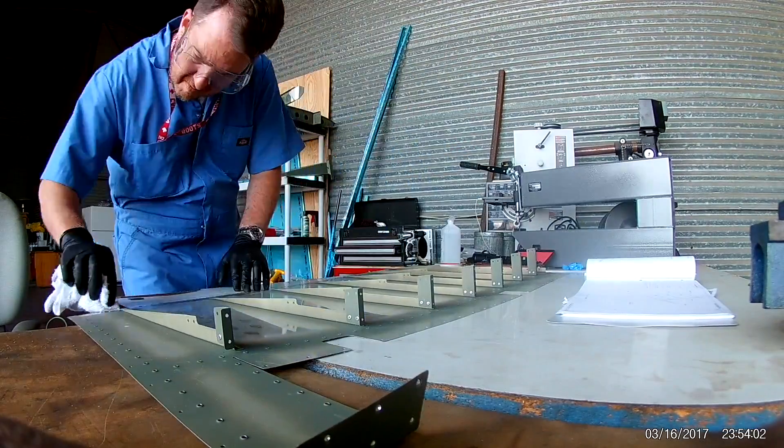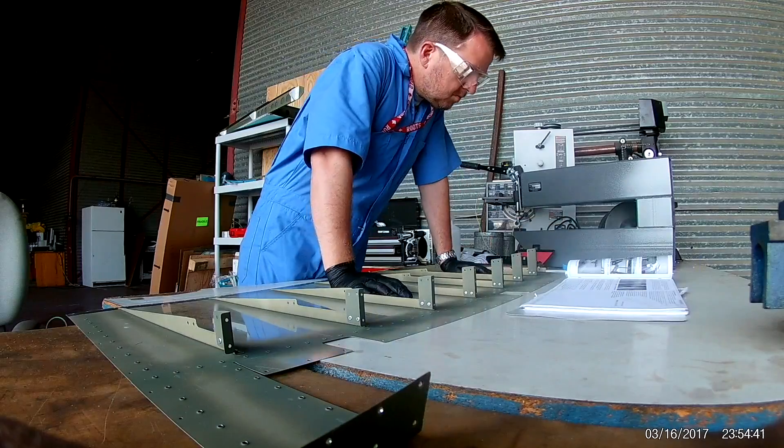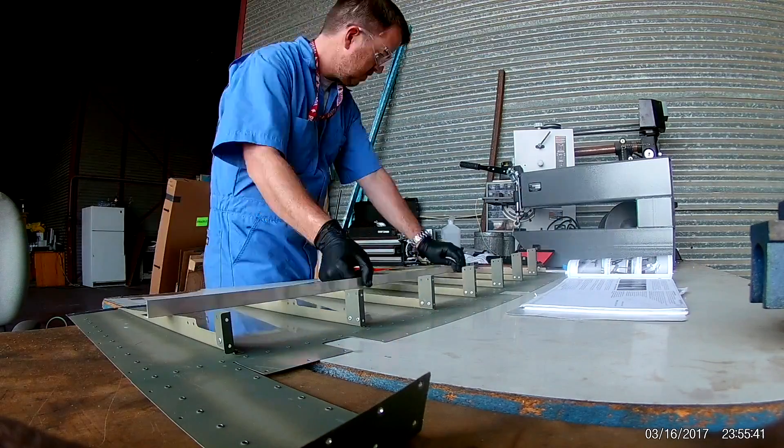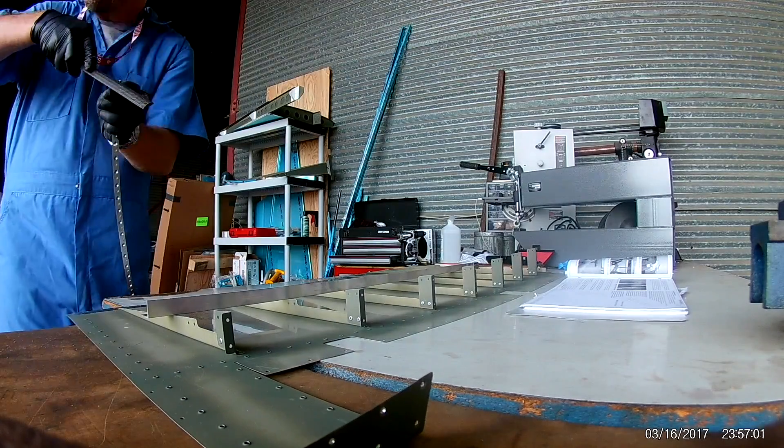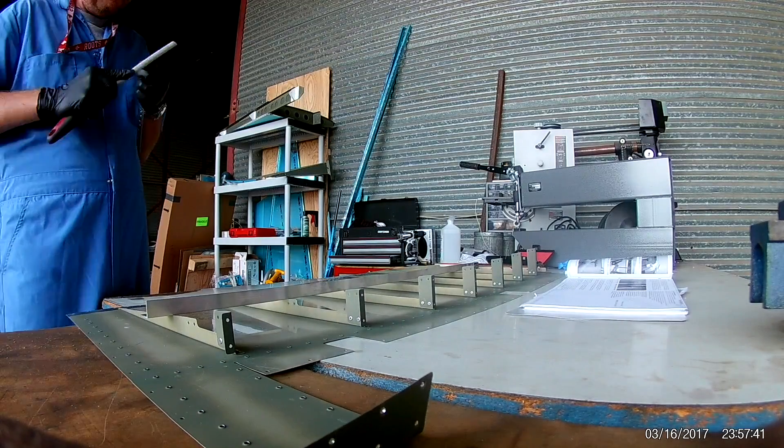This is technically the very tail end of the last video. I don't know why I put that in — it's not a bad idea, actually. Anyway, so here I am clecoing on the trailing edge of the rudder.